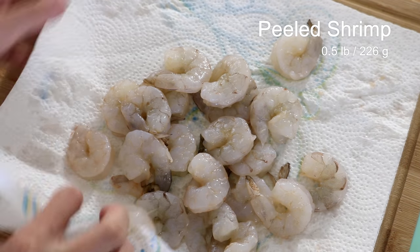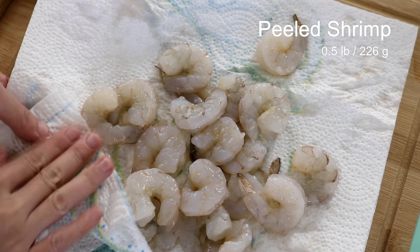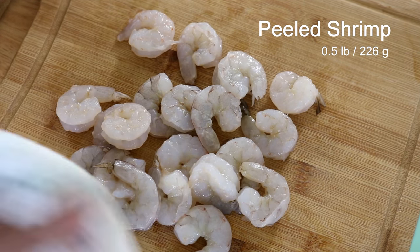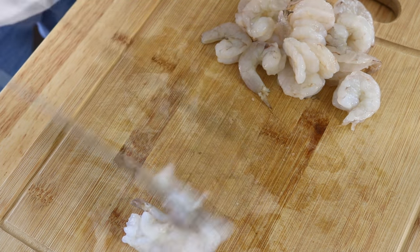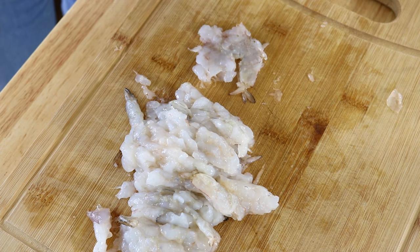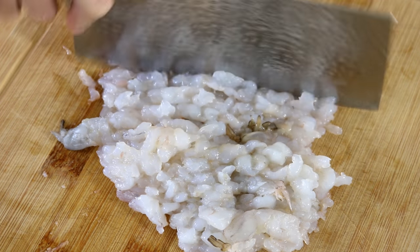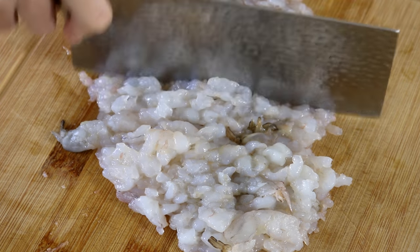First, you will need some peeled and deveined shrimp. Use paper towels to absorb the excess moisture, because it does affect the consistency of the shrimp paste, especially if your shrimp is previously frozen. Use a heavy duty cleaver to smash the shrimps one by one — if you don't have a cleaver, a meat tenderizer will also work. Then finely chop the shrimp meat. You can toss everything into a food processor, but I like my shrimp balls to have a little texture, so I prefer to chop my own.